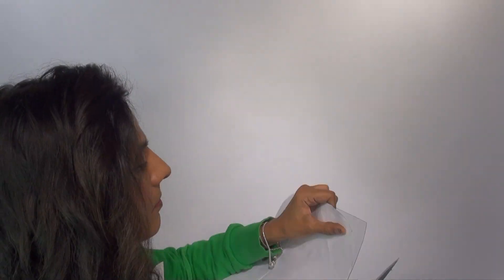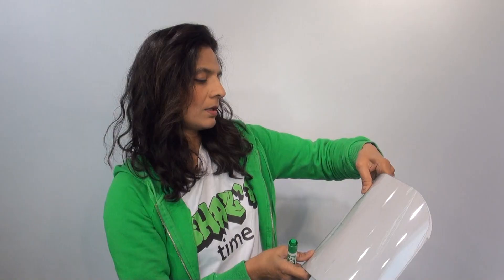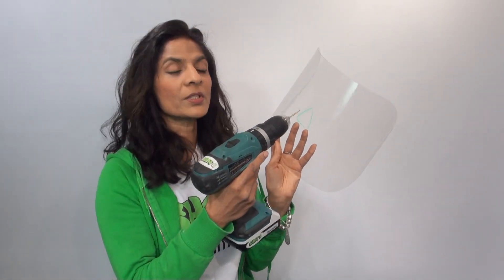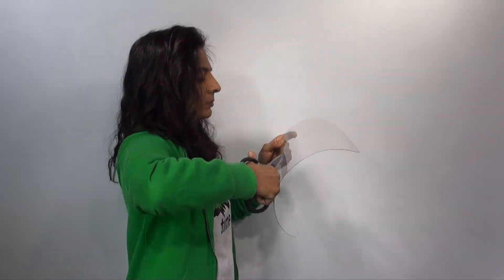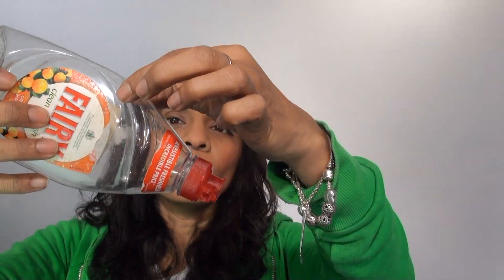I'm just going to round off the edges. It's more or less on centre but it's just slightly bigger, so I'm just going to put it in the middle. I want to cut the nose and in order to do that I'm going to have to use my drill. So I've drilled three holes and I'm just going to use the scissors to cut that out.